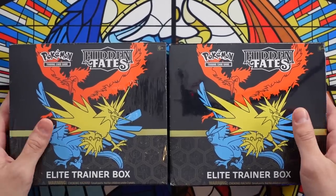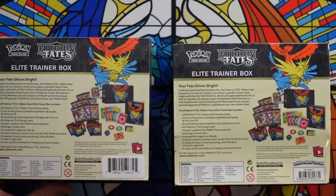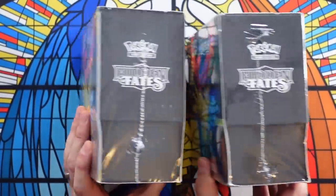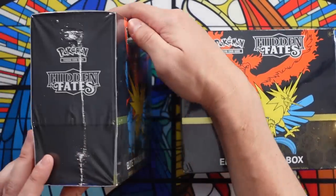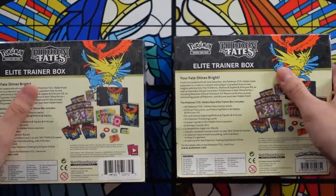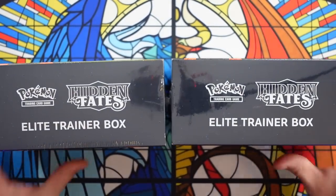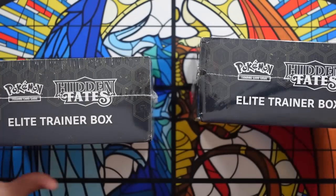Right here we have two Hidden Fates Elite Trainer boxes. One of these is a real Elite Trainer box and one is a fake, resealed one — all of the Hidden Fates packs taken out and other packs put back in. From these images, which is essentially what you'd get ordering online, can you tell which is the real, genuine one? They're both real boxes with real Hidden Fates artwork, but the contents of one are bogus. Drop a comment below — left or right — to cast your vote.